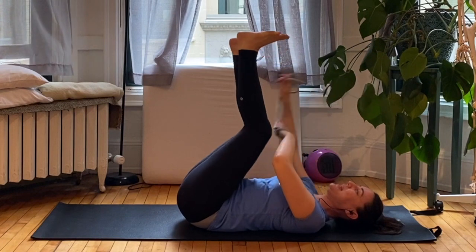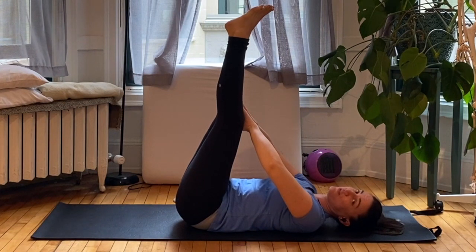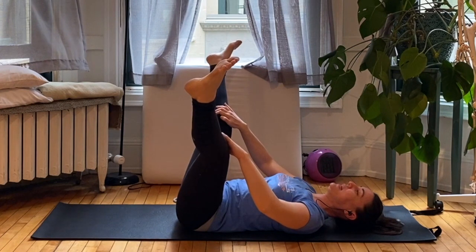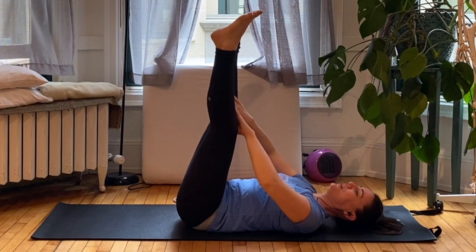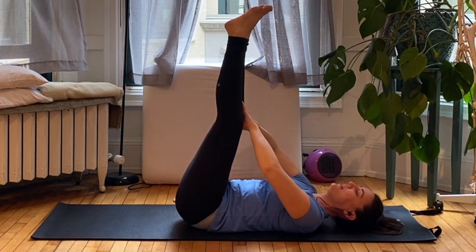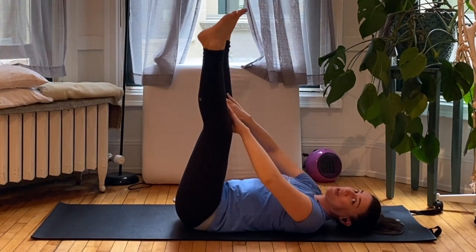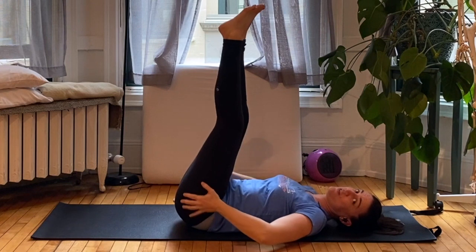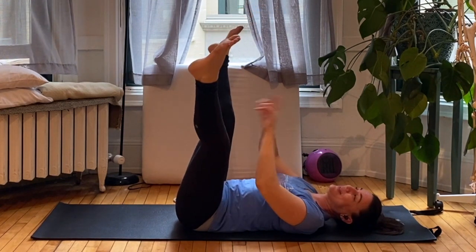Now bring your legs straight up — we're going to go for the splits in the air. Take your hands and grab your knees on the inside. Squeeze your legs together for strength and open wide for your stretch, opening straight out to the side and then squeezing right back in. You should feel your inner thighs — maybe you can get a little deeper stretch this time. If you don't feel your inner thighs, if you feel any pain, or if your hamstrings are really not liking this, then try the problem solving video.